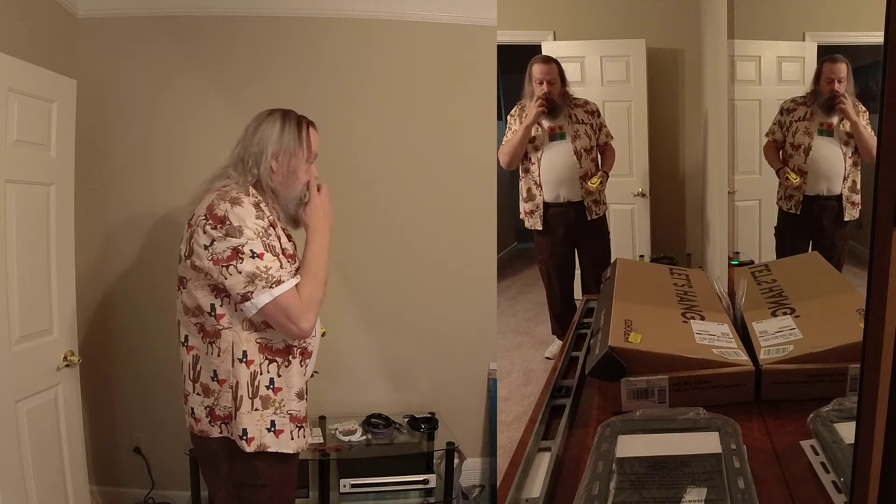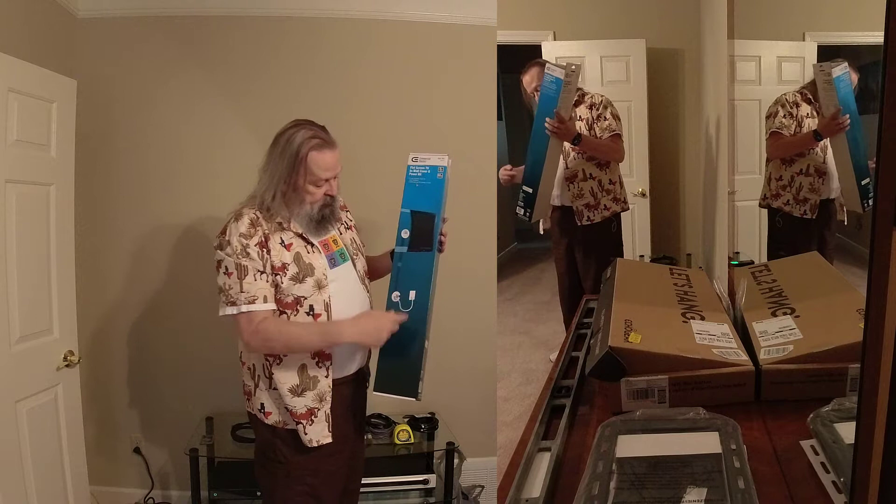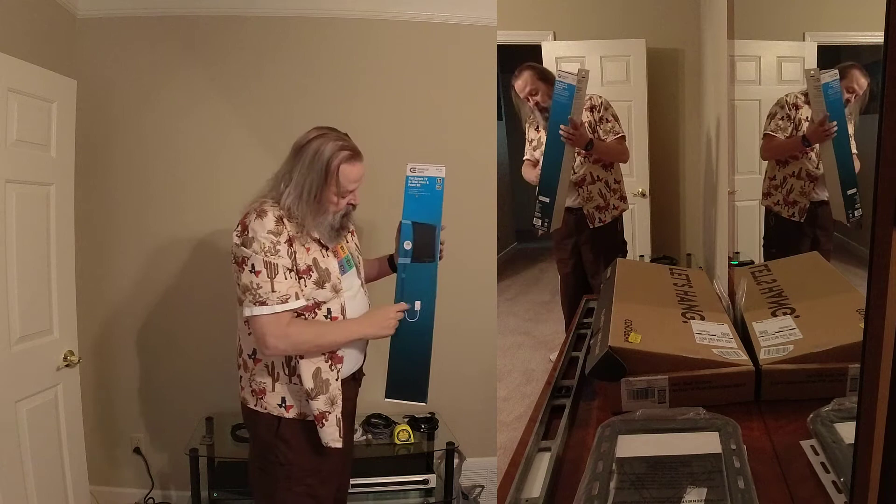This is where I need to poke through. I also got a flat screen TV in-wall cover and power kit made by Commercial Electric. As you can see in the picture, it's going to go down in the wall, and there's a tube that's going to run the wires up to the TV, then it'll plug in and bring the power up. It's a really great thing. We'll be installing this after we put up the mount.